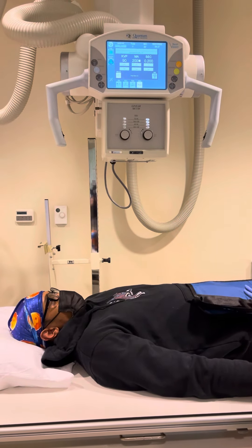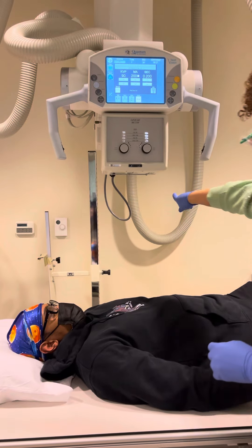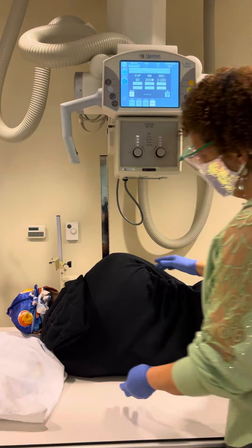I'm getting ready to do my lateral T-spine. For this, I'm going to ask the patient to roll up onto their left side, or roll away from me and point to that wall there. Bring your arms up like you're sleeping, up by your head.